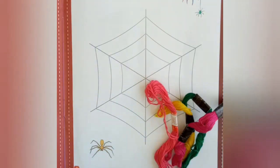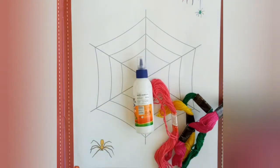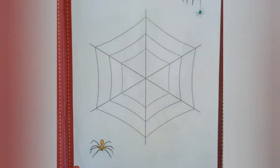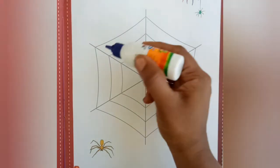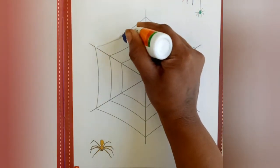इस तरह की वुलन थ्रेड चाहिए होगी। और ग्लू — फेविकोल या ग्लू की हेल्प से — इस तरह फेविकोल की मदद से आप वुलन थ्रेड लगाएंगे। ओके, चलो तो अभी हमको स्टार्ट करना है। सबसे पहले हम यहाँ पर फेविकोल लगाएंगे।